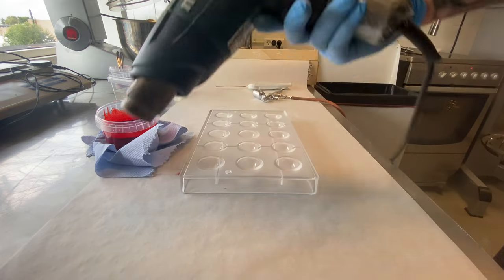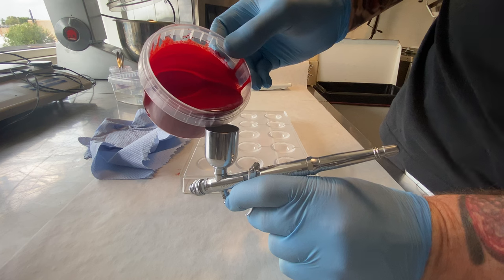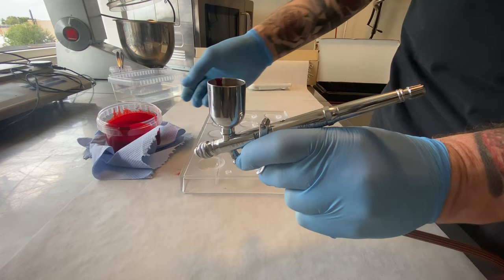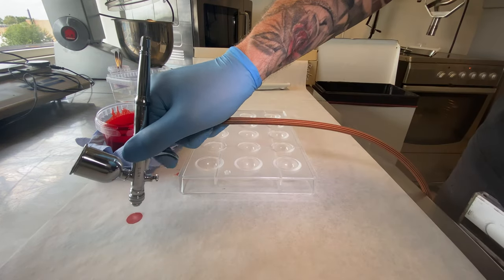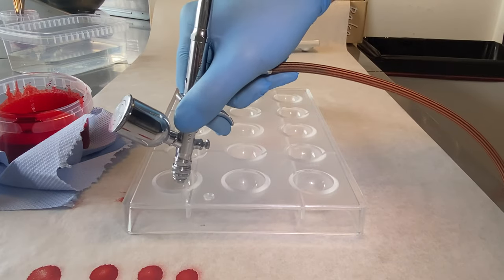I heat the color a little bit with this heater and then I am ready to go. My airbrush is also heated — it is about 30-31 degrees. Put the color inside, put the lid on, and then I am ready to go. It is a 0.5mm nozzle I am using. I have done a video about equipment — remember to watch that one.